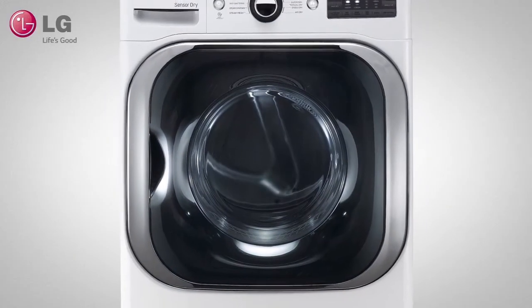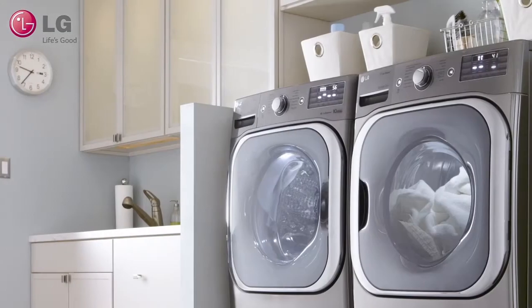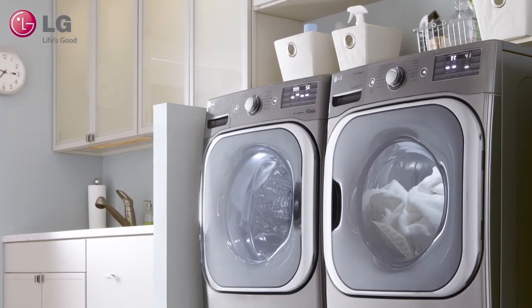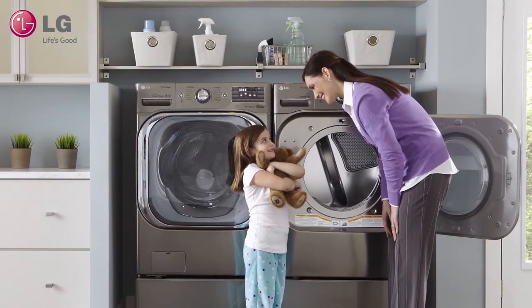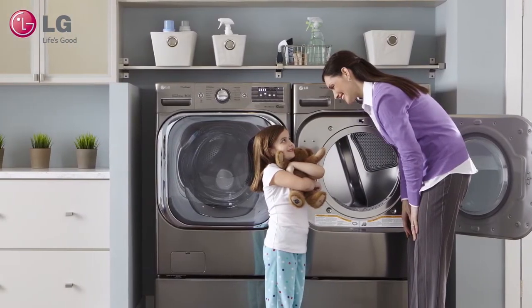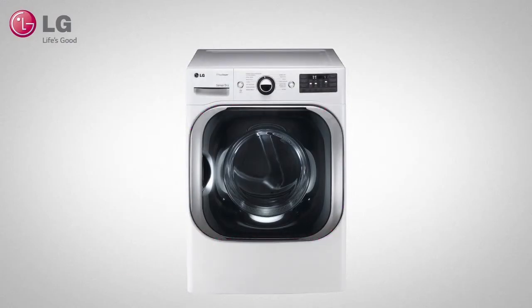LG Dryers feature innovative technologies that deliver outstanding performance and reliability. After installing your dryer, we recommend that you use a simple installation test to make sure that the condition of the exhaust system is adequate for proper operation of your dryer. First, make sure that your dryer is cool before starting this test.